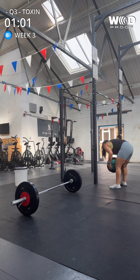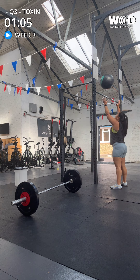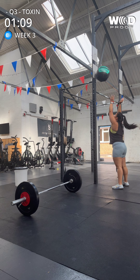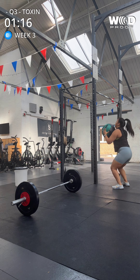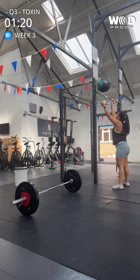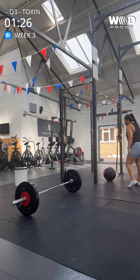One, two, three, four, five. Get the target. Six, seven, eight, nine, ten. Good. Just a bit more drive out with the legs.